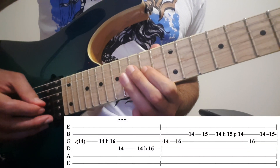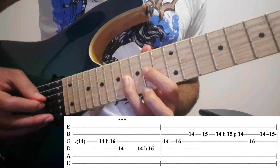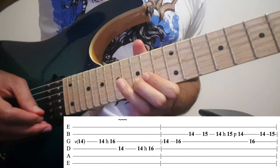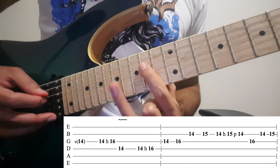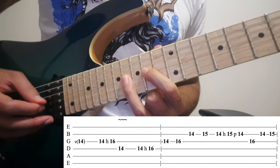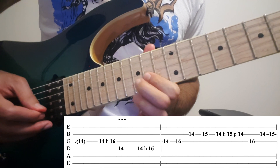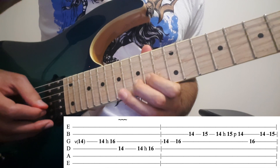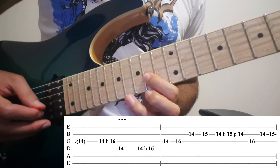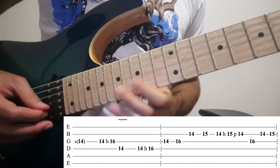Then hammer on from 14 to 16 on the 3rd and 14 on the 4th. Then hammer on from 14 to 16 on the 4th. Then on the 3rd: 14, 16 on the 2nd, 14, 15 on the 2nd, 14, 15 on the 3rd, on the 2nd: 14, 15.